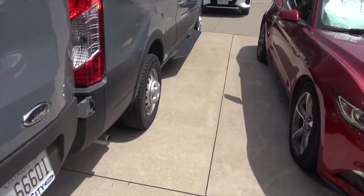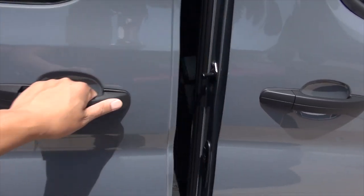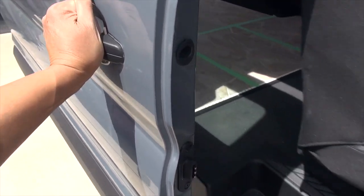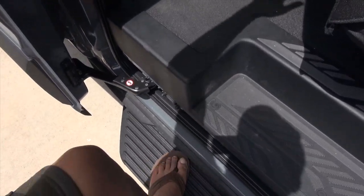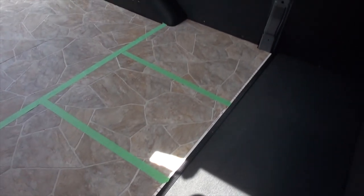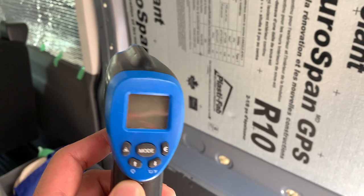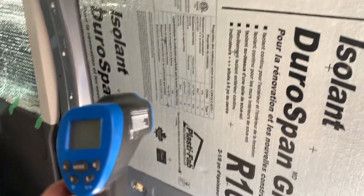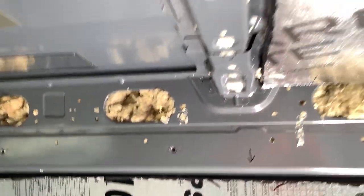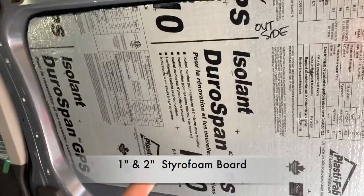Before we start the Max Air fan installation, I wanted to show you guys how hot this van gets with or without insulation on a hot summer day like today. I just finished insulating the walls with two-inch styrofoam. I want to take the temperature so you get an idea. I've got this little temperature gauge here. We've got the wall insulated, half the ceiling insulated — one inch here and two inch there.